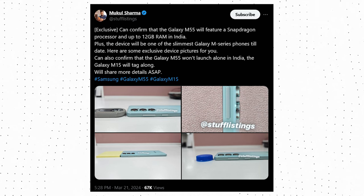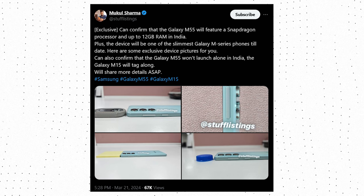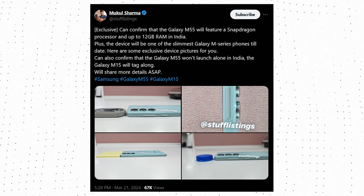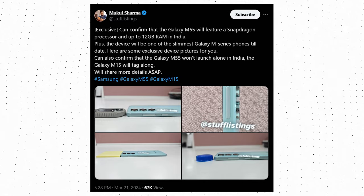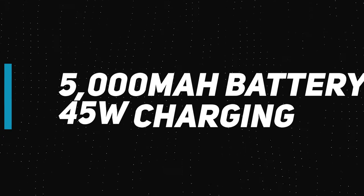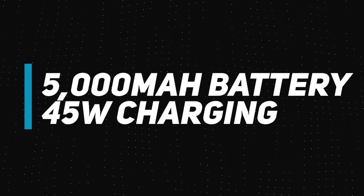The reduced battery also means the Galaxy M55 is slimmer and lighter than the M54. In fact, as per a source, the Galaxy M55 will be Samsung's slimmest M-series phone. The phone supports 45W fast charging, though Samsung won't offer a charger in the box.